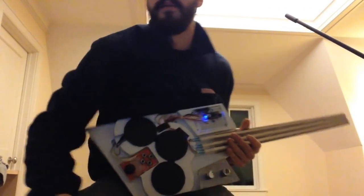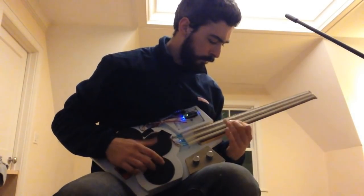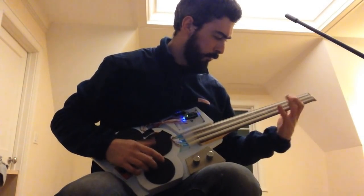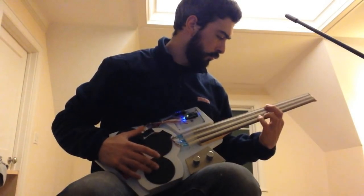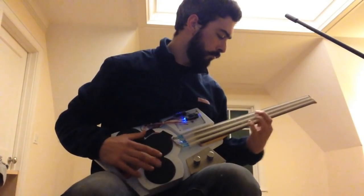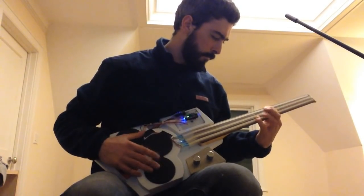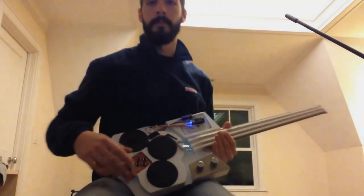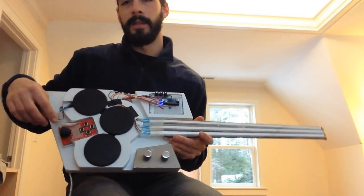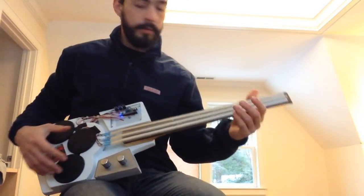So here's something a little heavier. You can also use it to make some cool sound effects by mapping this joystick here to different controllers. The X-direction will control one thing and the Y-direction will control another thing, and you can do some cool stuff.